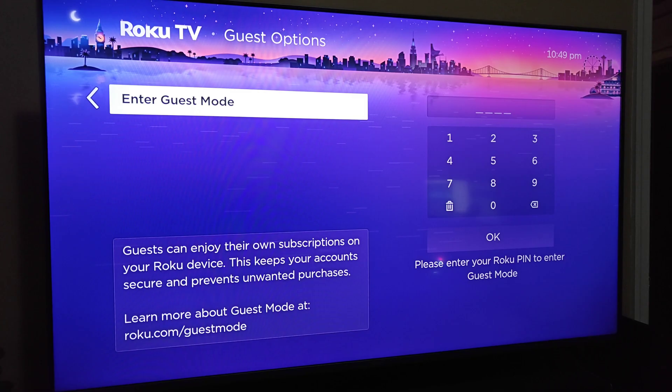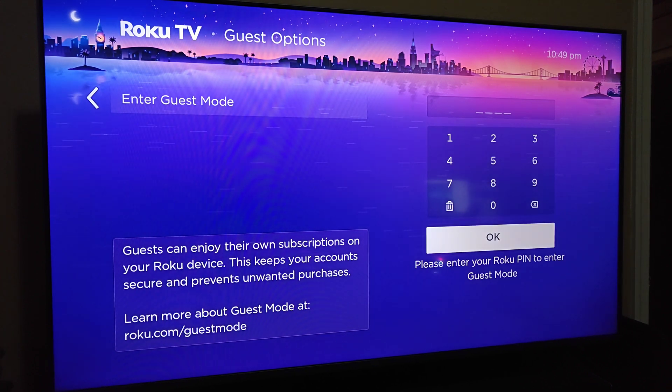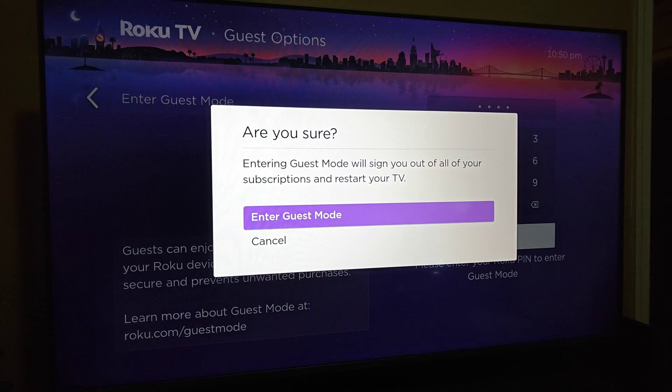Now after we've set up our pin code, go back to the pin code area on the Roku TV and enter in the four digits of your pin code. After doing that, click OK. At this point it's double-checking to make sure that you want to do this, because entering guest mode will sign you out of all of your subscriptions and restart your TV. So make sure you want to do this, then click OK on where it says Enter Guest Mode.